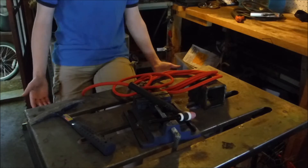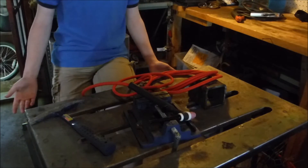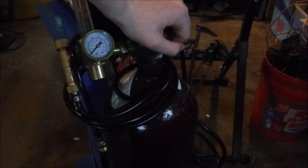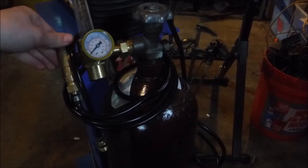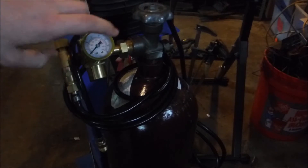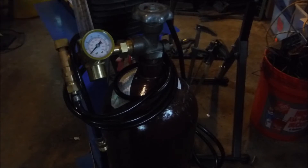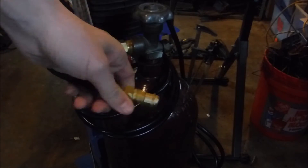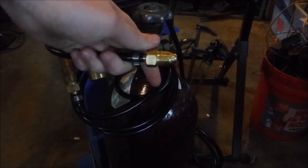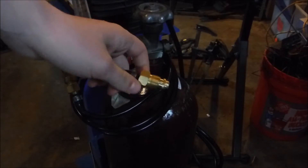Now that you know what Scratch Start TIG is, let's go over the setup quickly. For the setup of Scratch Start TIG, we have the Argon Bottle — probably one of the most important parts. Mine is a 60 cubic foot Argon tank, but you can get any size you want. Attached to this Argon Bottle is the HTP America Flow Meter — very nice, very inexpensive, I highly recommend it. Attached to the flow meter is also an HTP America gas hose. Brand doesn't matter, but these are all very important components.